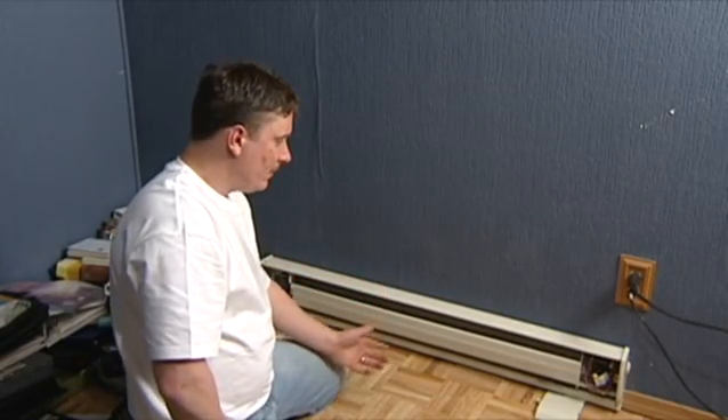Right here we got your basic baseboard heater. This one is a regular 110 volt baseboard heater.